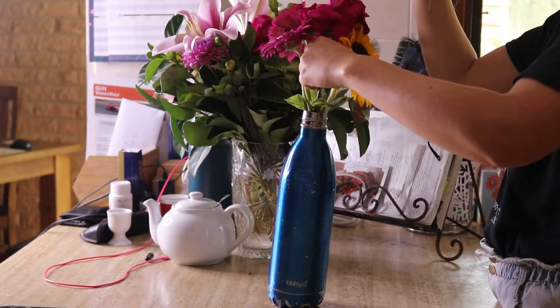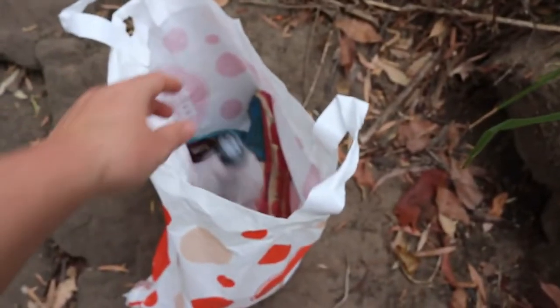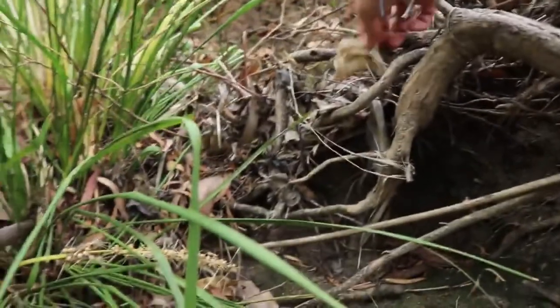Not to be mistaken for upcycling — downcycling means that instead of a plastic item becoming a new container, it becomes a different, less useful product. The problem is that once plastic has been downcycled, it's often unfit for another round of recycling, so it's usually just chucked into landfill anyway. Downcycling often just postpones the inevitable. Plastic in landfill stays for thousands and thousands of years — longer than our own lifetimes — so we need to find a more sustainable way to dispose of it.